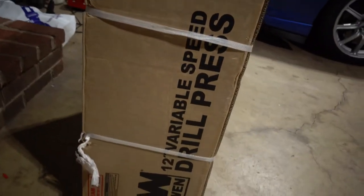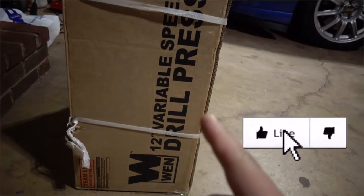We got yet another new tool here for the garage — a WEN 12-inch variable speed drill press. I got this as a Christmas gift from my dad, so if you're watching this, love you pops, thank you for the Christmas gift. I've been eager to open this thing up and I even have a couple of mods for it already.